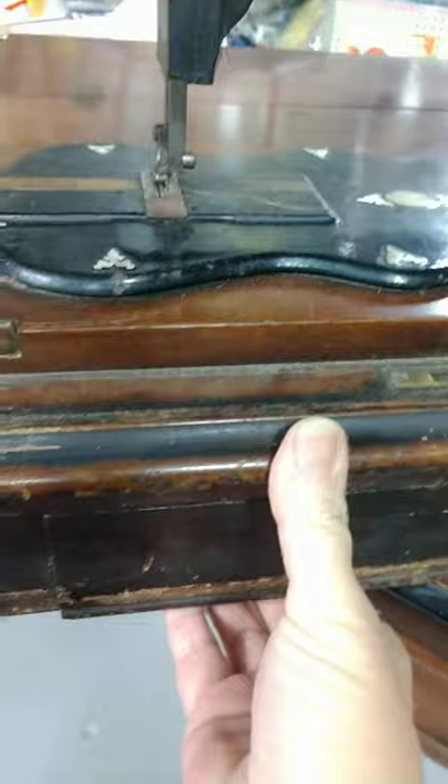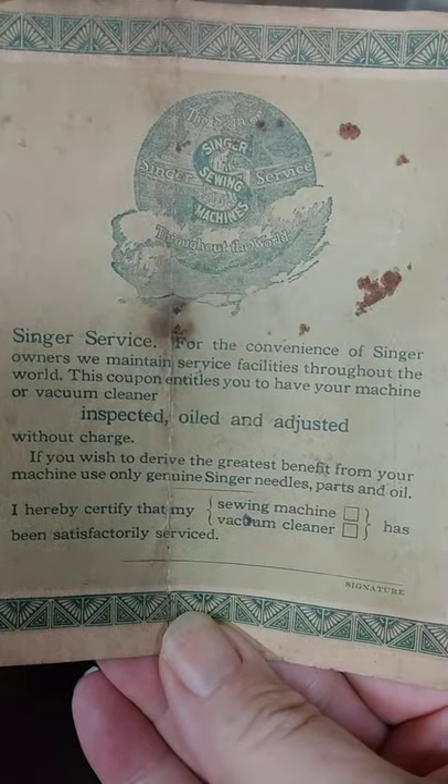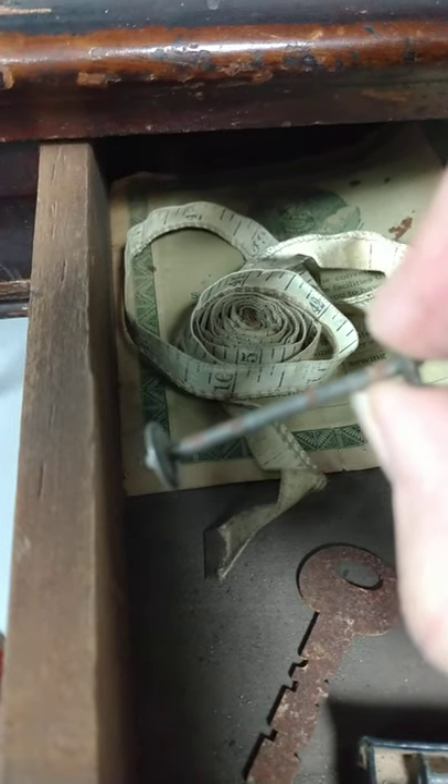Let's do the last treasure part of this. In here we have a free service coupon from 1939, so that's pretty spiffy. And there's a very old measuring tape. There are bobbins. Ladies, this is what a woman used to look like — isn't that wonderfully weird?